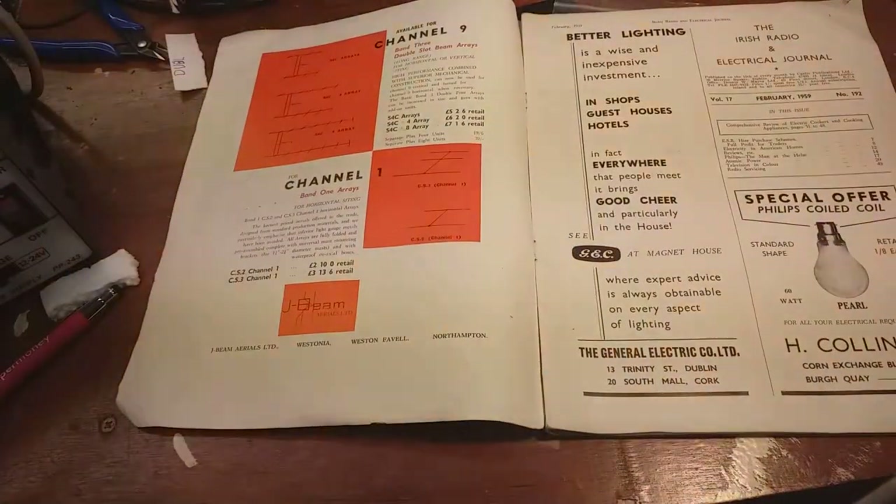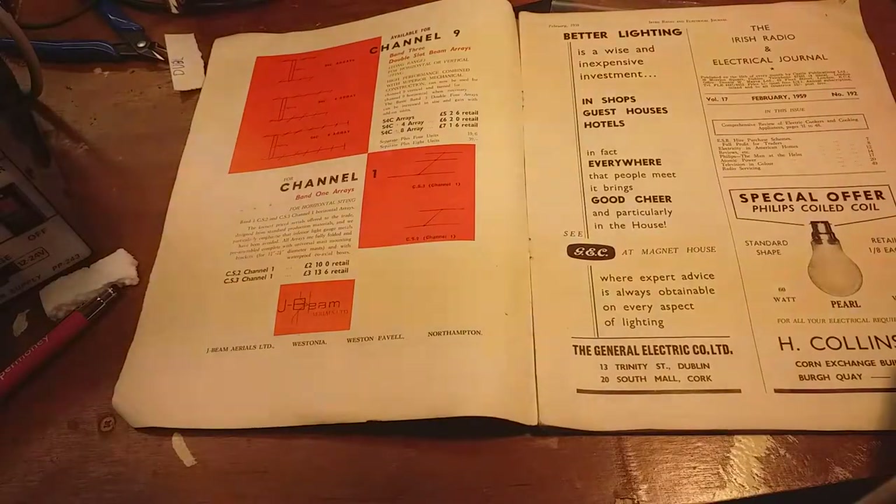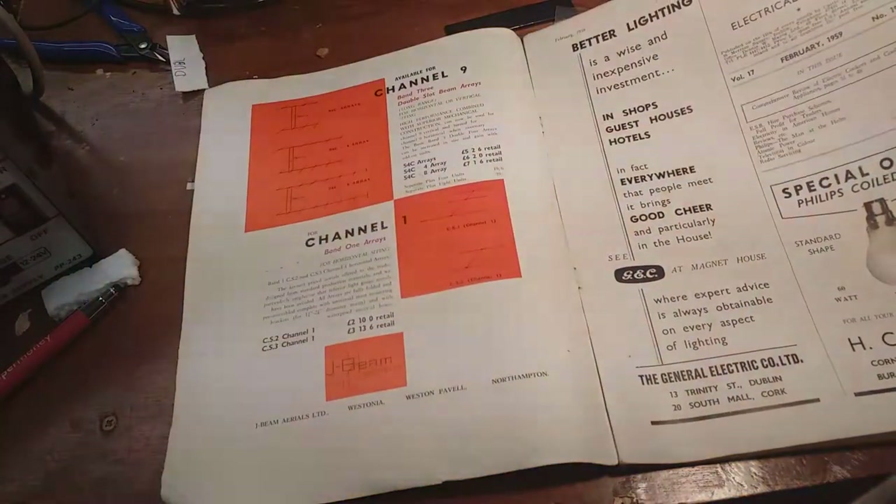The thing I love about old magazines and stuff is the ads that are inside them. The ads are more entertaining than the articles themselves. I often wish I could ring up some of the crowds and order parts that are no longer available.